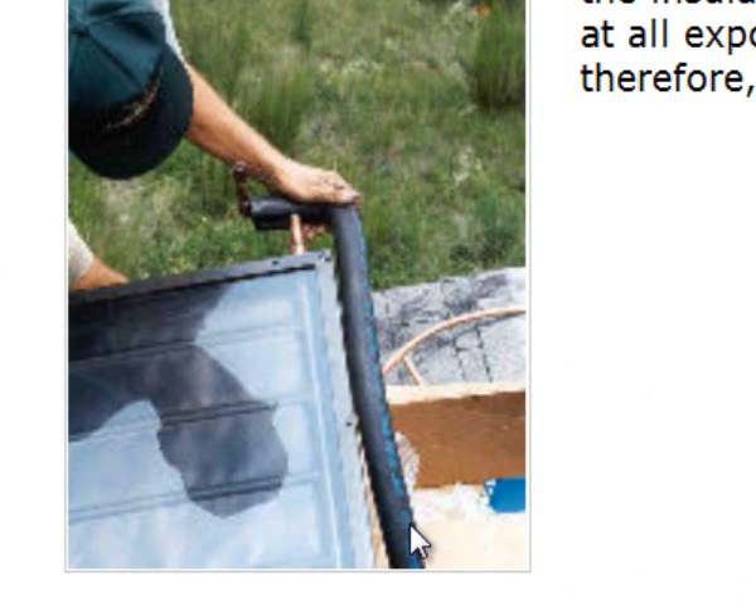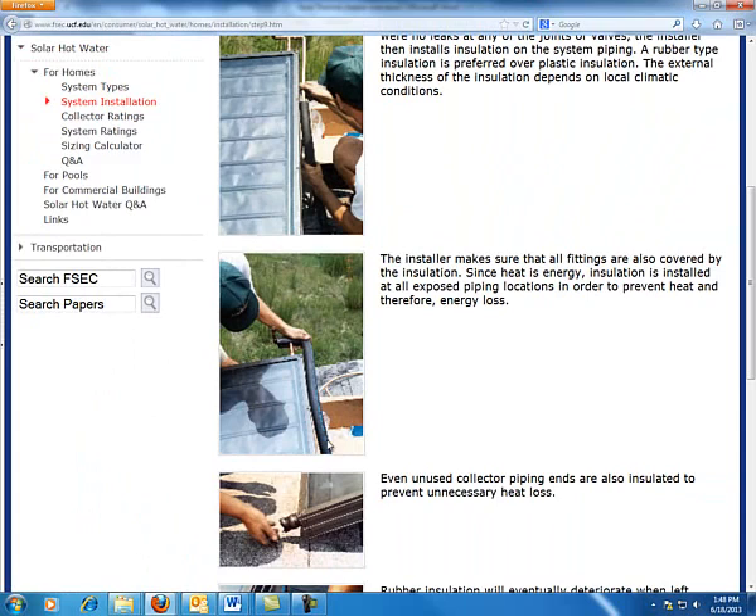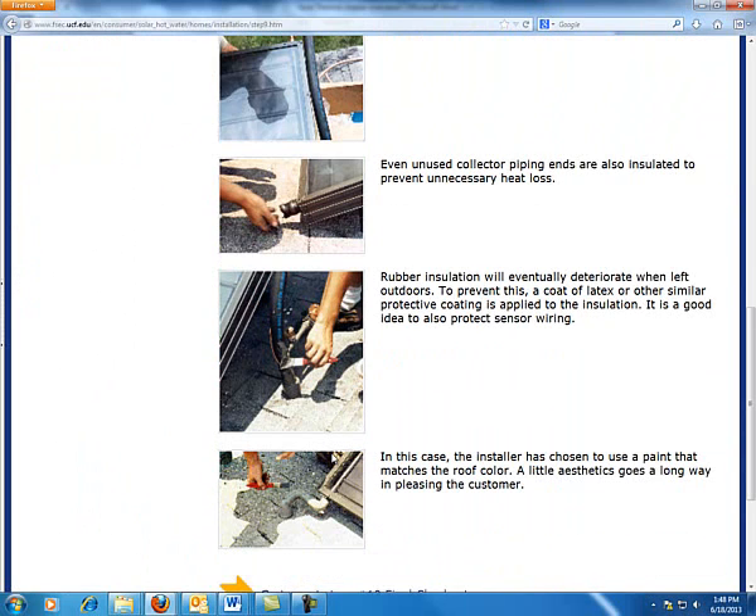I'm going to post a video on how to do insulation and the proper techniques of putting it on. After the closed foam insulation has been added, you want to add a layer of latex paint or aluminum foil — like aluminum flashing — around that insulation to keep it from degrading.